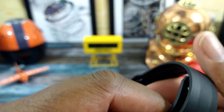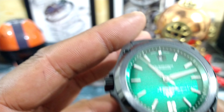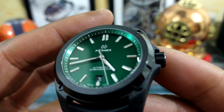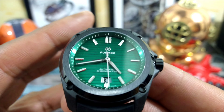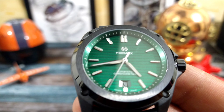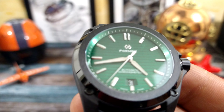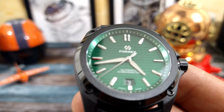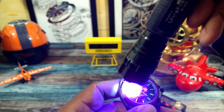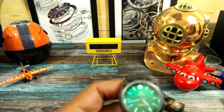You have an AR-coated sapphire crystal on here with a copious amount of coating, and of course the COSC SW200-1 with 41 hours of autonomy. Now let's check the lume out on this one — it uses BGW9 and it's going to be nice.